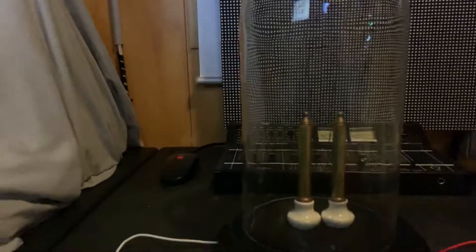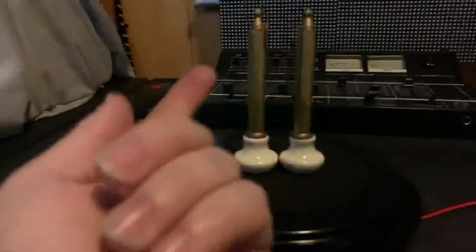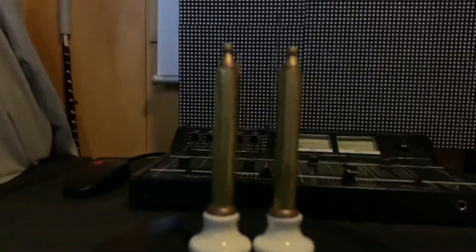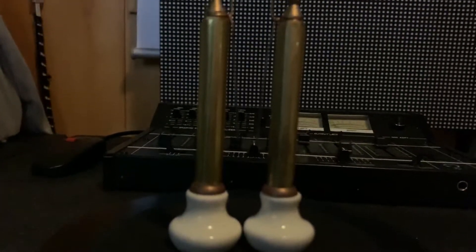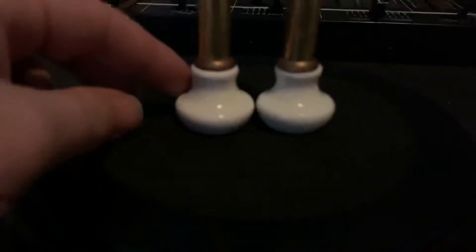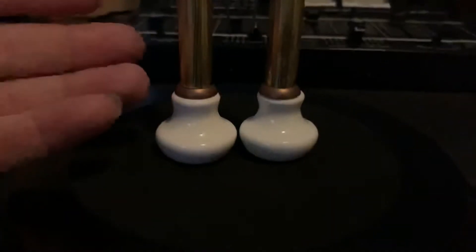I'm really happy with how this turned out. I've used an old clock enclosure — the old 300-day anniversary clocks with the little pendulum that spins around. I've modified one of those to make this really nice-looking Jacob's Ladder. The two brass support rods here are where the current is supplied. These came from Bunnings — they're just drawer handles but they're made out of porcelain, so they're a perfect insulator to stop the high voltage getting close to the base and burning things.